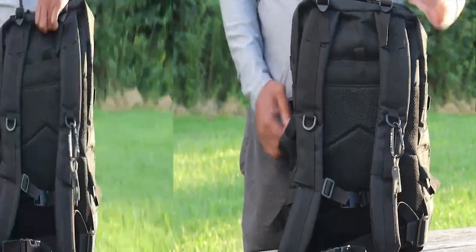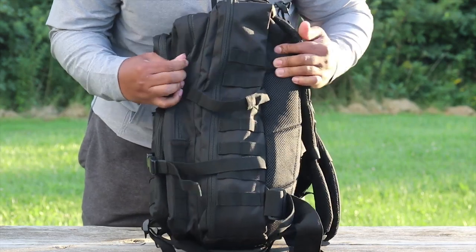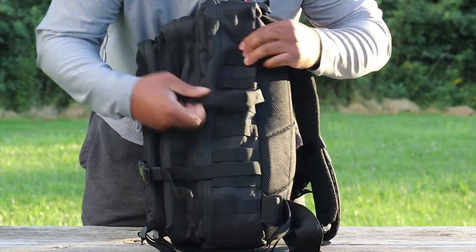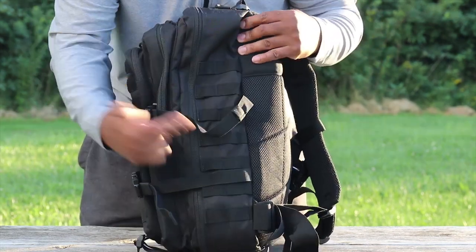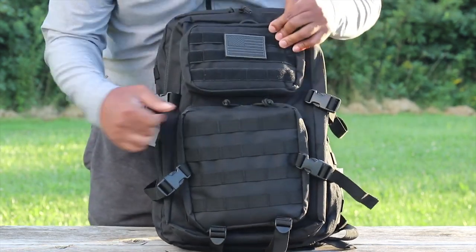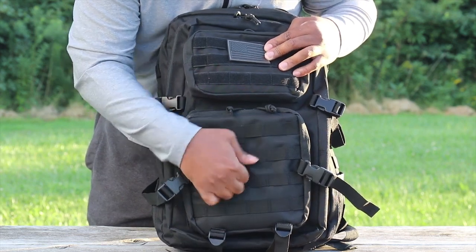That's the rear. The other side is just a carbon copy of the right side — you have your compression straps and a multitude of MOLLE straps. You could attach a MOLLE water bottle holder here, and if you've seen my other videos, you could throw MOLLE pouches on the front as well.